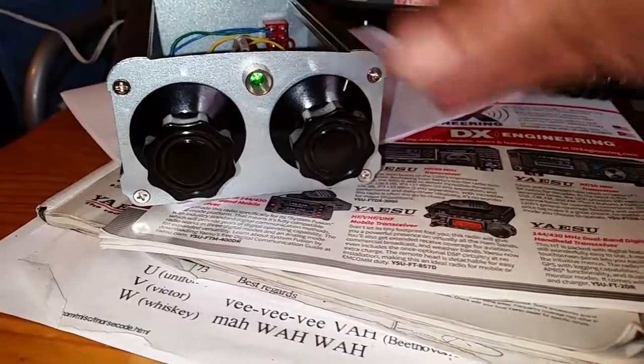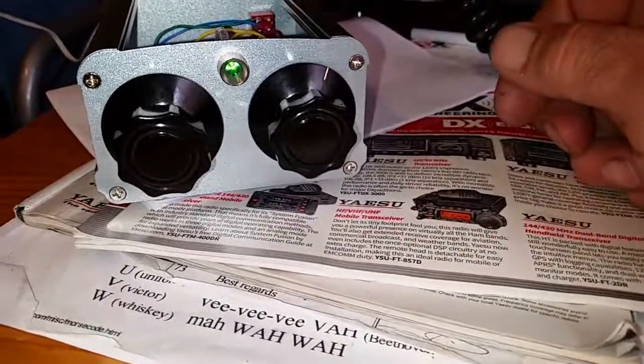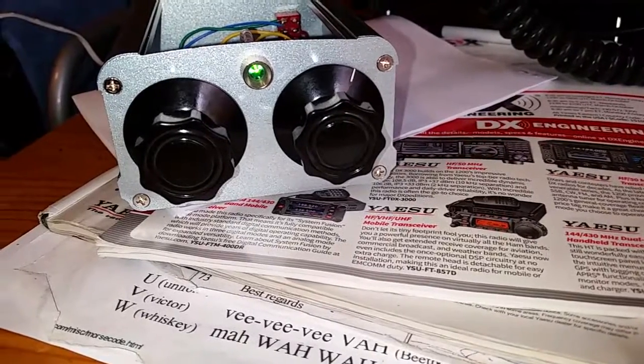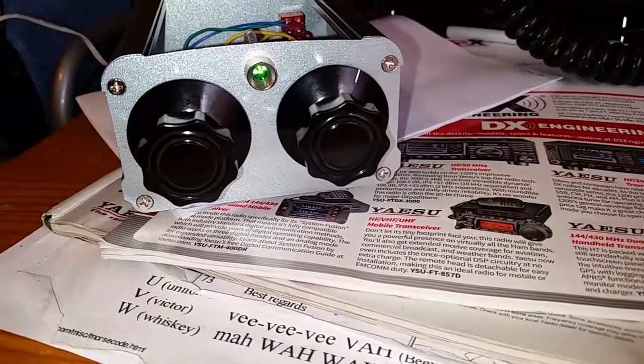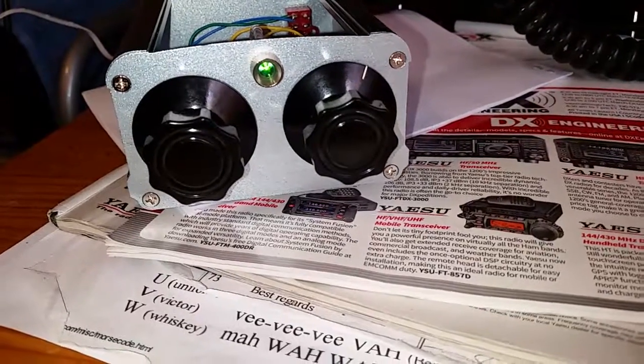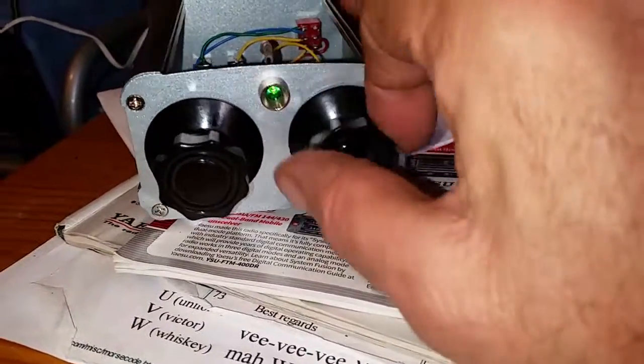Filter back on — working fantastic. It's a switched capacitor audio filter. Works pretty good.